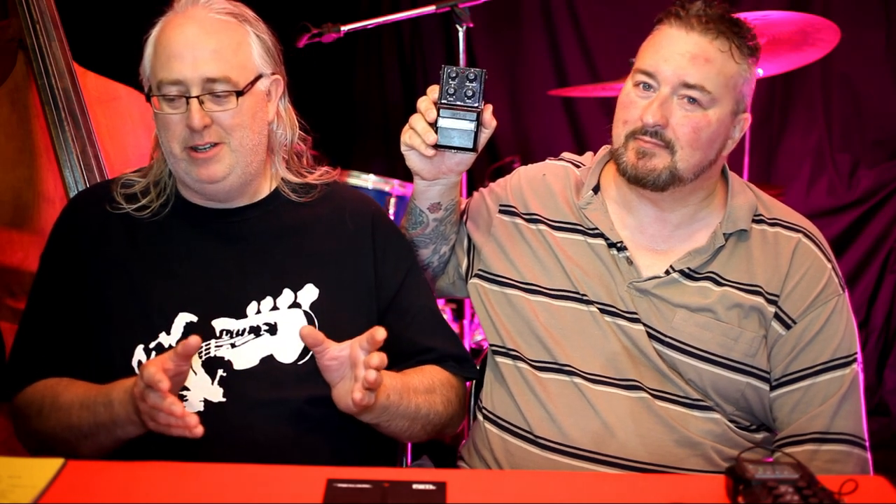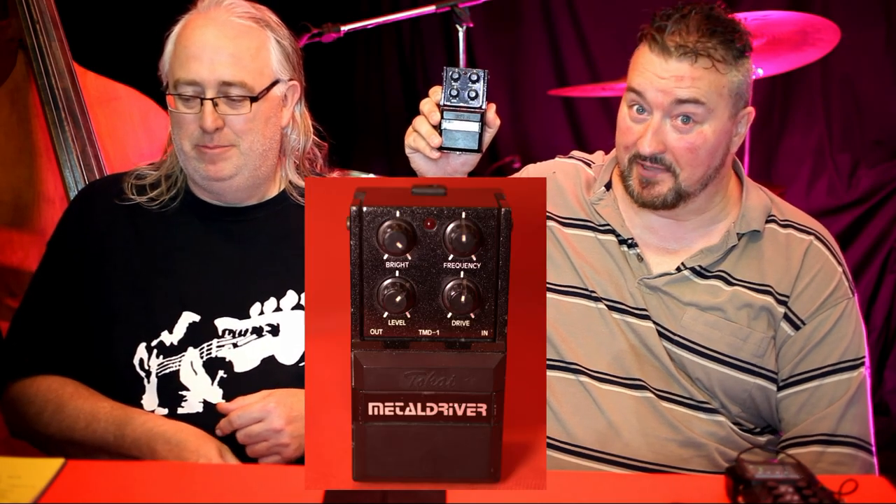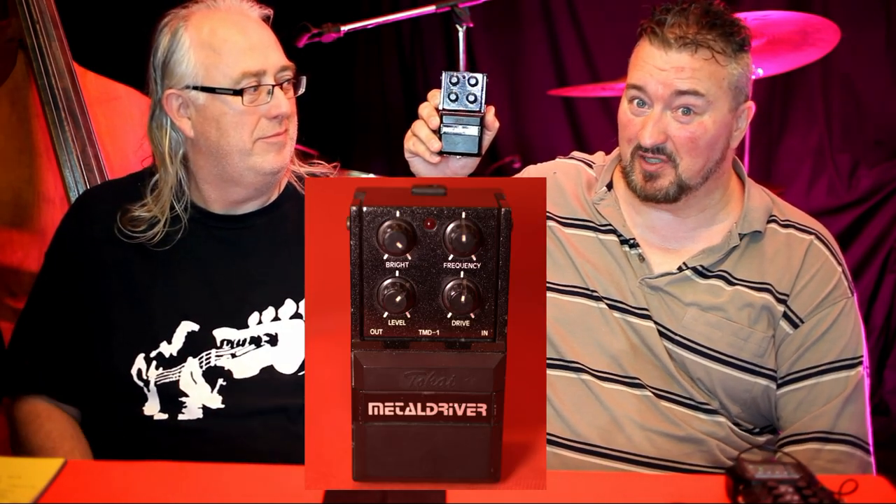It's stat time again! The Tokai Metal Driver is a 1980s, made-in-Japan metal pedal. People have been saying it's like a Tube Screamer with a sweepable mid. The name suggests it's a heavy metal or fuzz box type thing, but it's not.